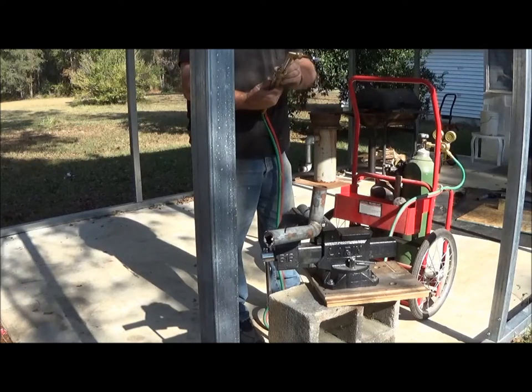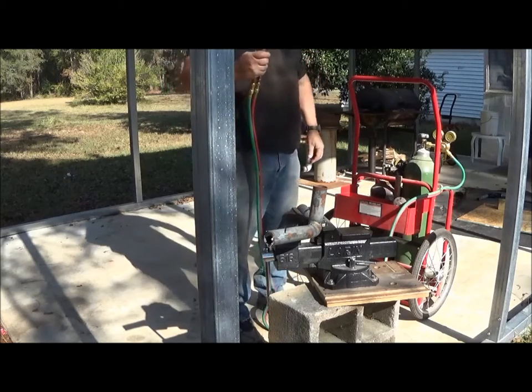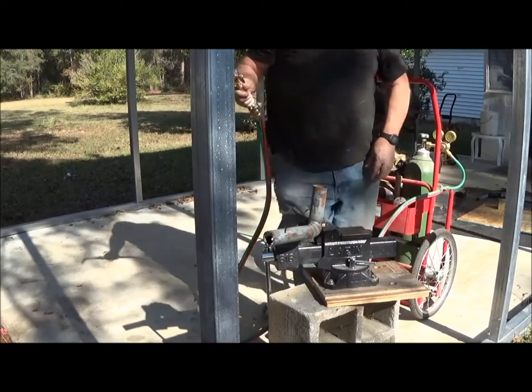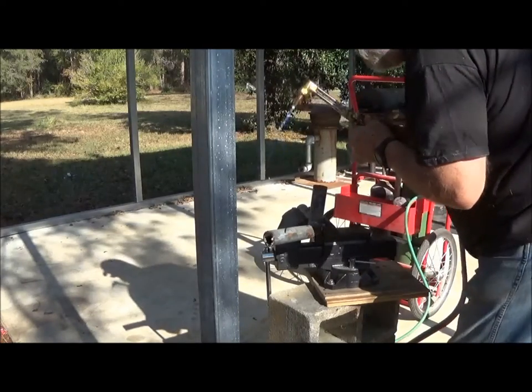We're getting prepared to cut that piece of angle so that we'll have two vents to take the dust from the grinding stone. Paul's going to do that with the cutting torch, and then we'll cut the other longer piece that will actually feed out of the machine.